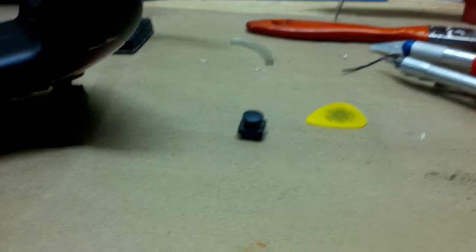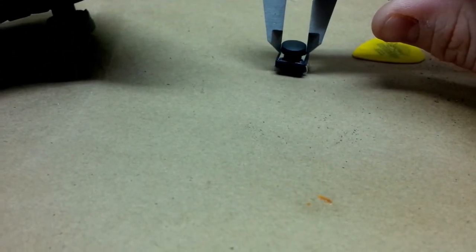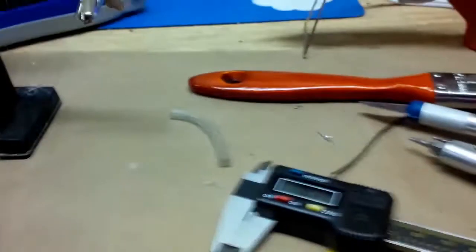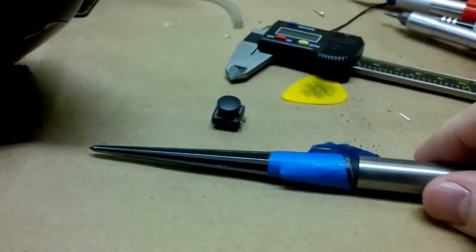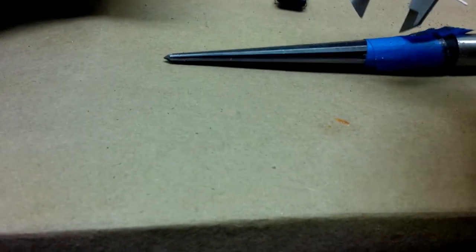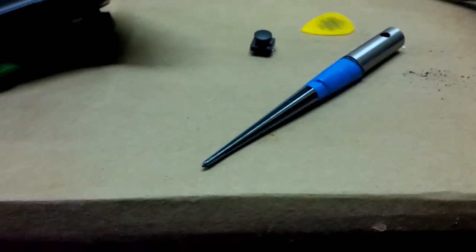One of the problems is I don't know that I have a drill bit big enough for these buttons, which are about 10 millimeters. What I'll do is drill it out to maybe a quarter of an inch, and I have this tool — it's a reamer — and I've gone ahead and marked off 10 millimeters on it.